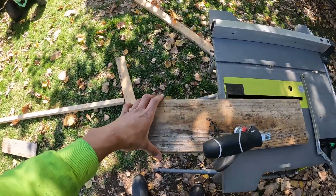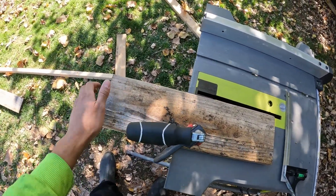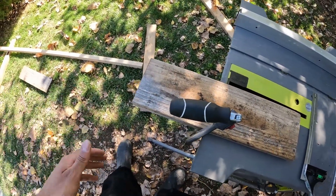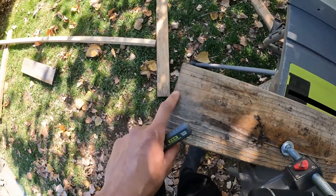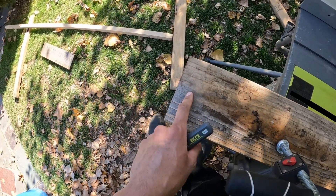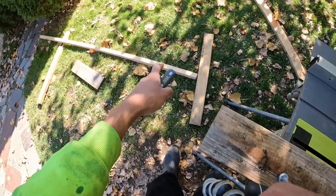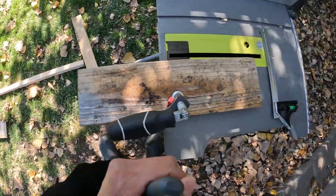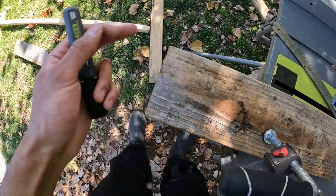I've got the plank clamped down on the cutting board to keep it stationary. As I mentioned, I don't really work with wood — I'm mostly a mechanic — but I'll do my best. I'm going to measure out one and a half inches on each side to make the slot for that balance beam. Simple enough — just measure it with a regular ruler and cut it.